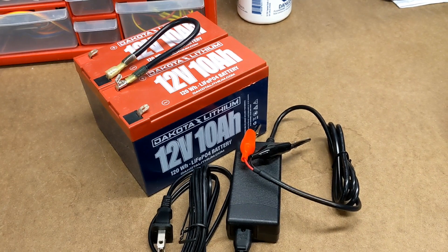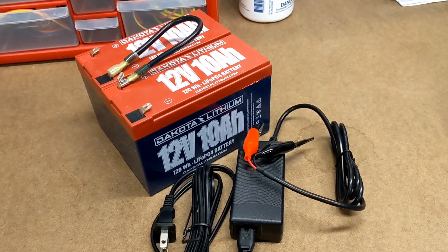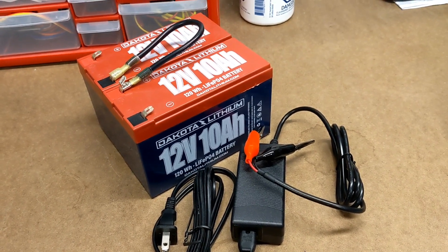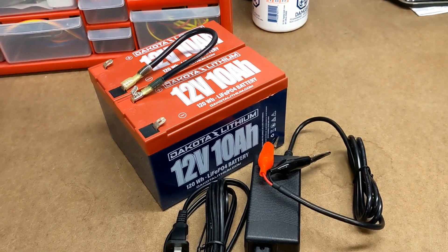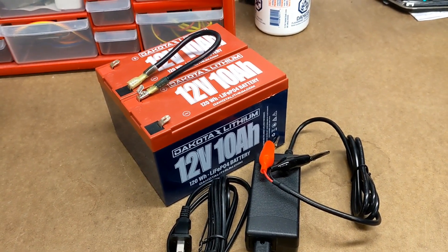Likewise, as you discharge the batteries, as soon as the first battery hits 0%, the battery management system inside is going to shut the system down, even though there might be remaining capacity in your other battery. By charging the batteries to 100% individually before connecting them in series, you'll ensure that your system is capable of producing its highest possible output.